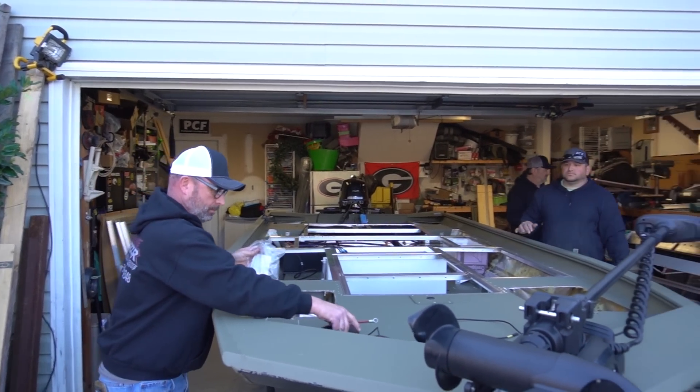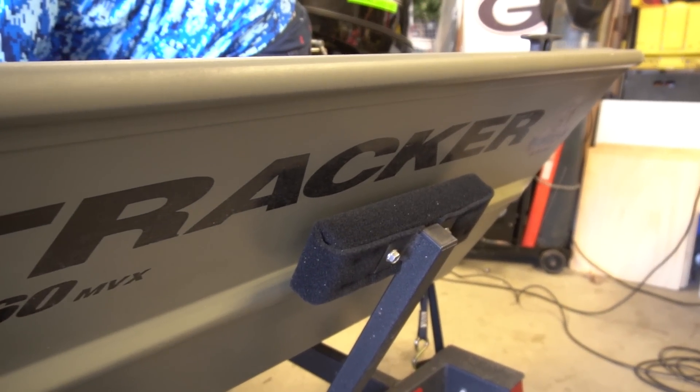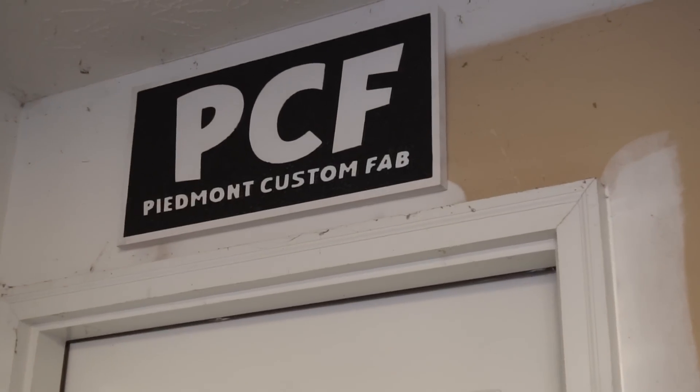This is Troy, the owner of this 1860 Tracker Grizzly. It's currently over at Piedmont Custom Fab, getting built to compete in electric-only John Boat Tournament Trails here in Georgia.